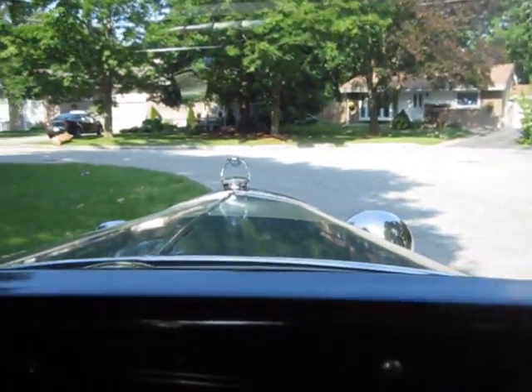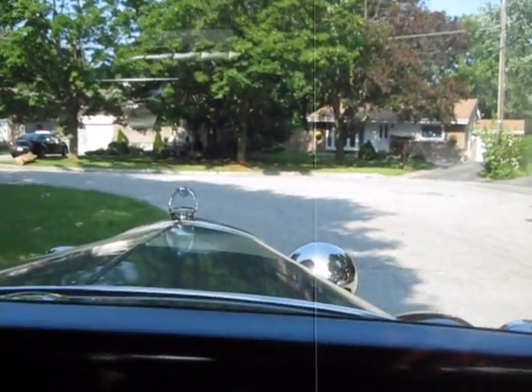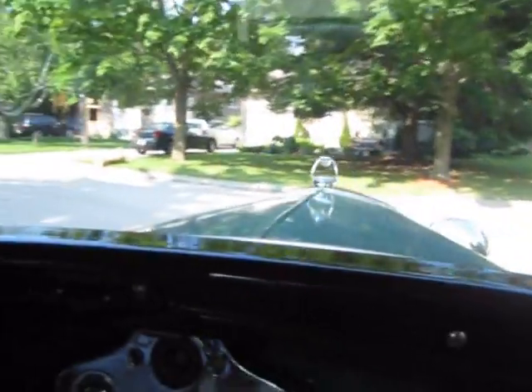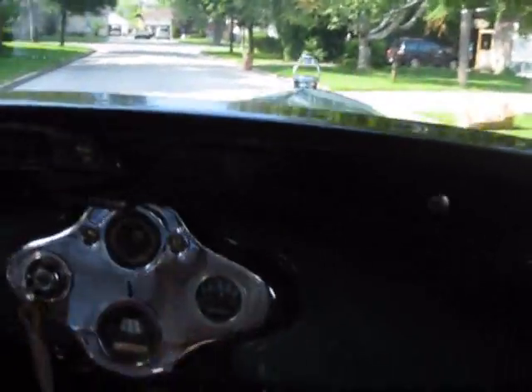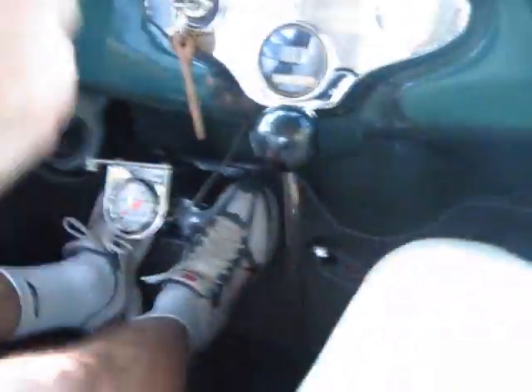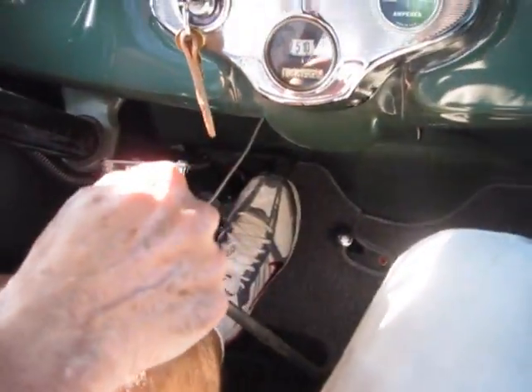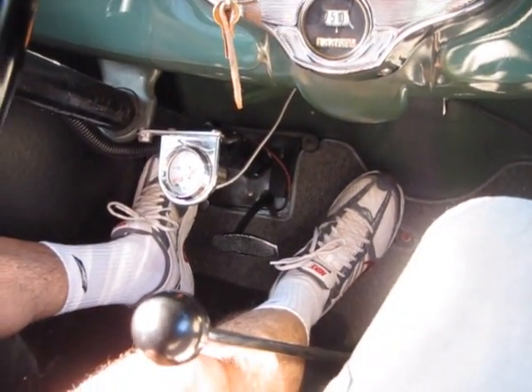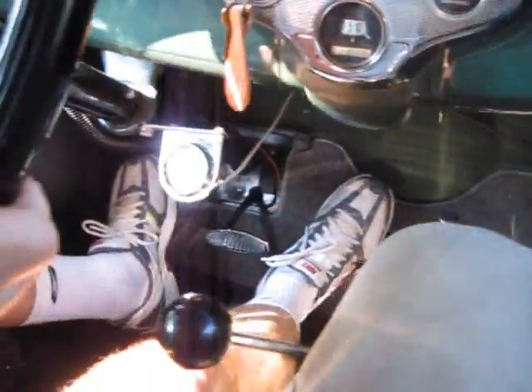We're off — we're going to the car show. The shift is a sliding transmission, so we double clutch. That's the double clutch — we're in second gear. We're going to do another pass at the stop sign. We live in a historical area, so when we head down the street you'll see some historical houses. We'll go by with our historical car — here we go, double clutch.